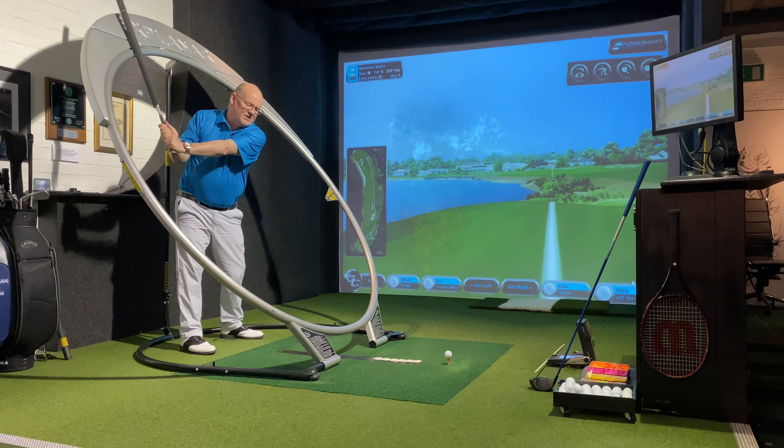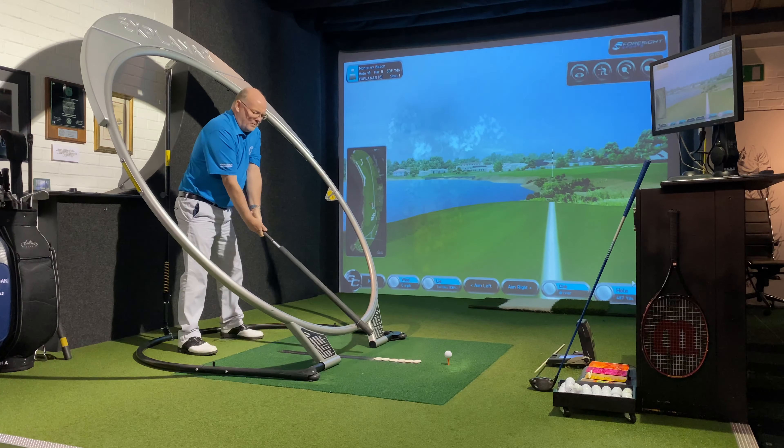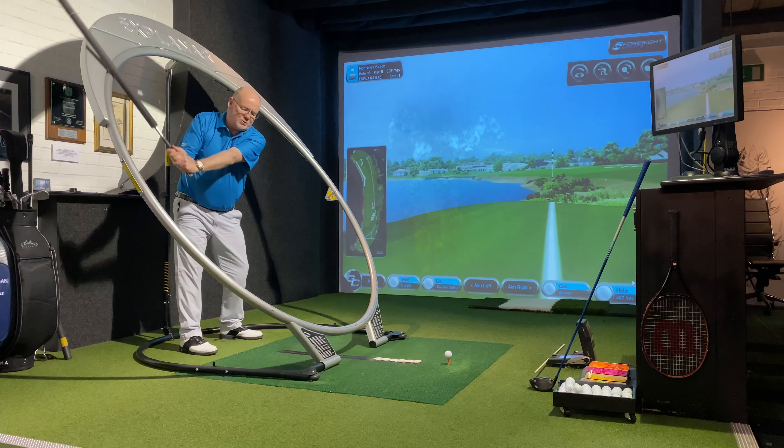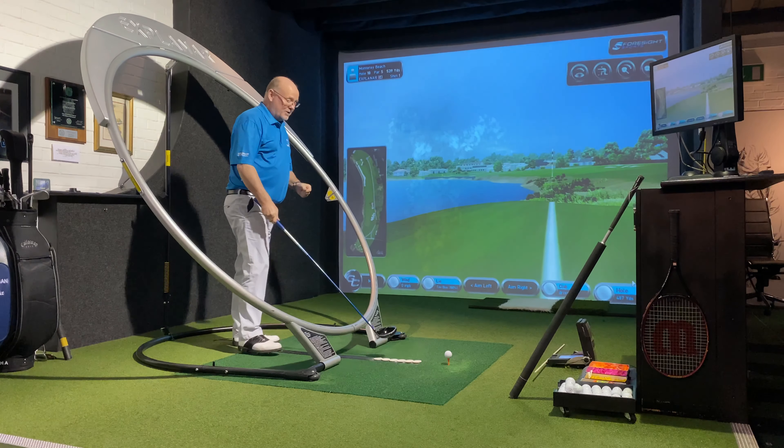If I swing it myself it's so easy to flip the club or be late with the release, but by using the heavy roller and swinging freely, amazingly, the further you hit it the more accurate it's going to be. I told you it's counter-intuitive.